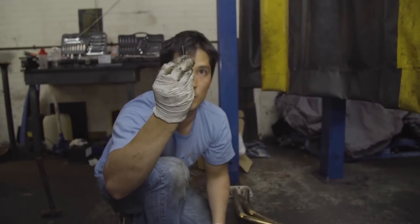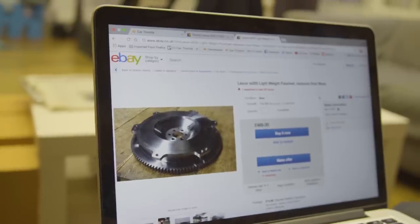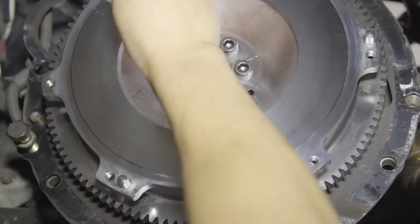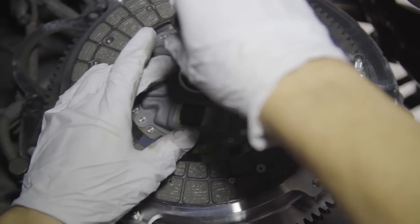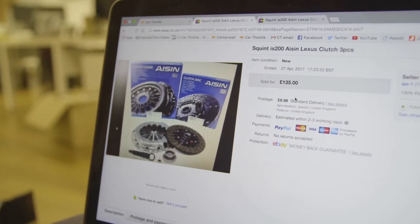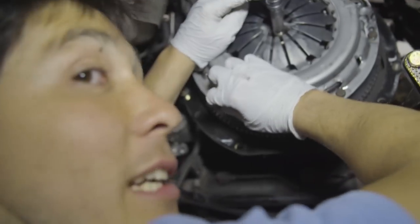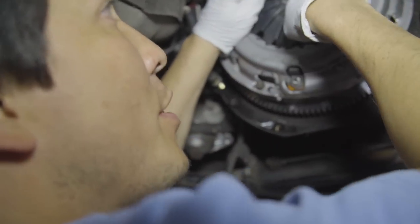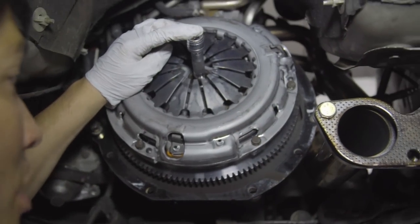We put on the new lightened flywheel, which cost £469 on eBay, bolt it in place, and torque it up. We then put on the new clutch, which cost £135 on eBay. We fit it along with the pressure plate, keeping it as true as possible so that when we raise the gearbox up it'll slide straight in through the clutch and into the bearing at the back of the engine.